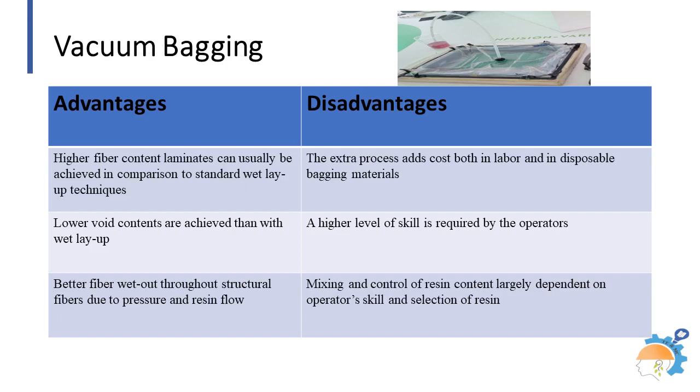Resin infusion uses dry fibers or preforms but minimizes excess resin use, potentially reducing material costs. Resin infusion typically has a higher production rate compared to wet layup due to more consistent resin distribution. Boats, race car components, core bonding, and aero components are supported as applications for these layup techniques.